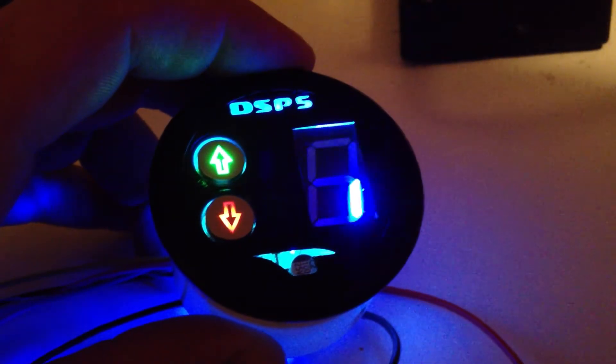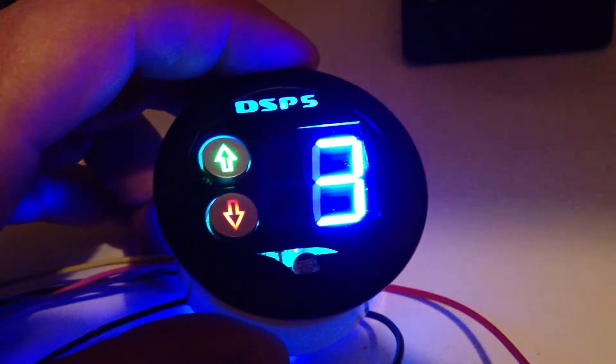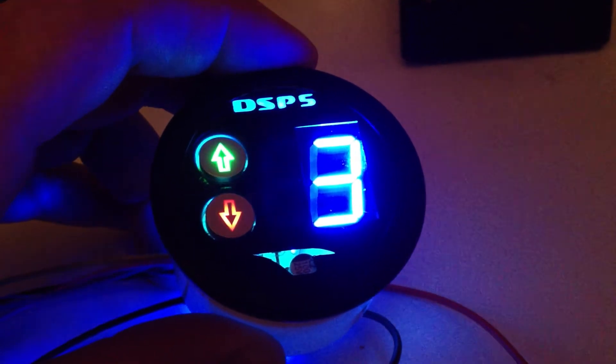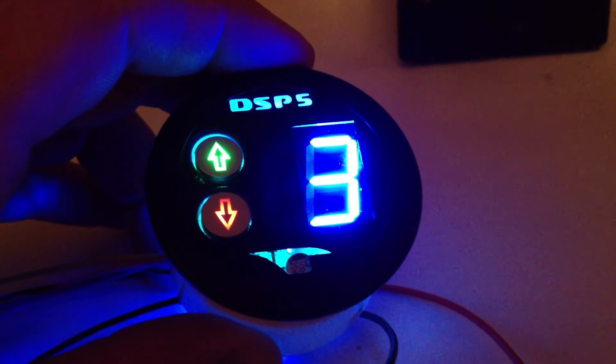When you start the truck up next time, it remembers which tune it left off in. Or you can program it to not remember, in which case it'll just start out in tune 1 all the time. But you can program it either way, depending on which preference you want.